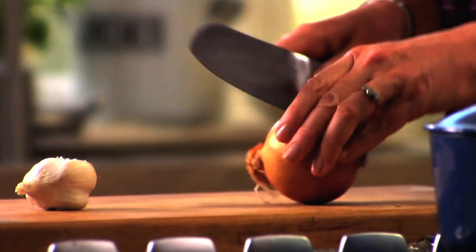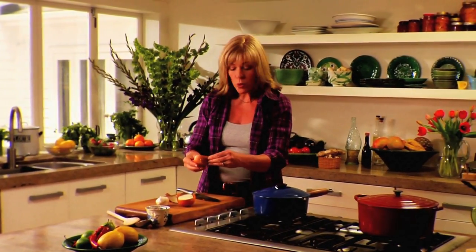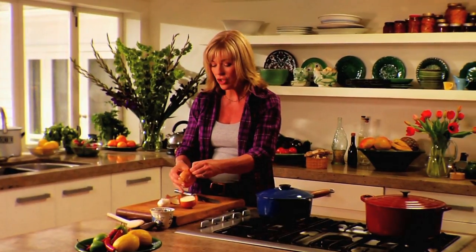I so love risotto. It's like that ultimate comfort food, really. And the thing I love about it is it all starts the same way — onion, rice, parmesan cheese — and you can add whatever flavours you like.